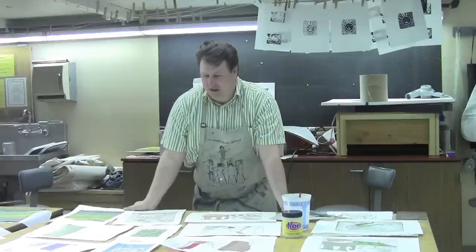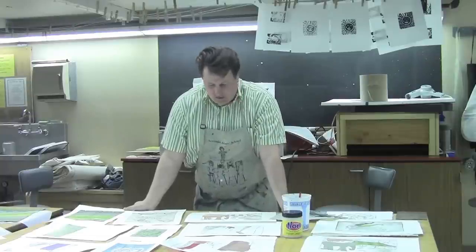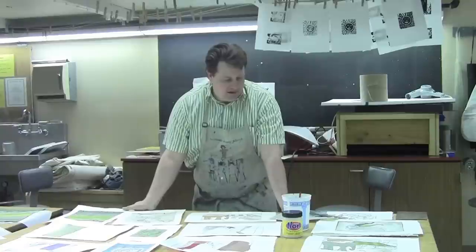Welcome back to the studios here at Pierce College. We come from the printmaking lab today to go ahead and continue on our last lecture, which was the drypoint etching lecture. So today what we're going to do is talk a little bit about how to enhance some of your printmaking techniques. We're going to be using a technique called shinkalé.